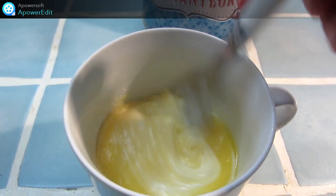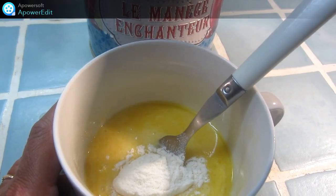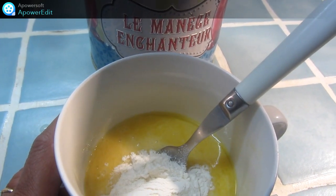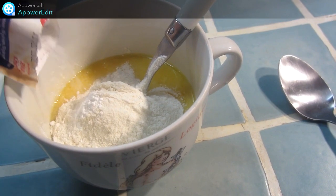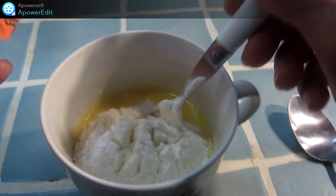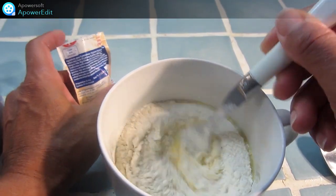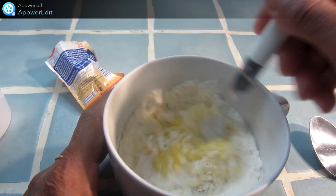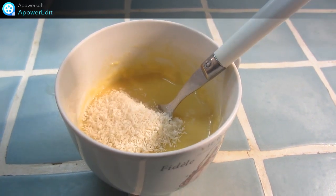Ensuite la farine. La levure. Et je termine par la noix de coco.